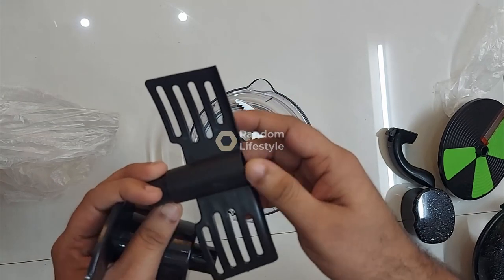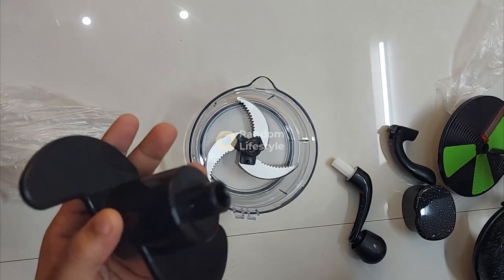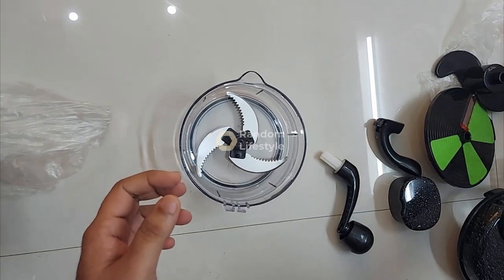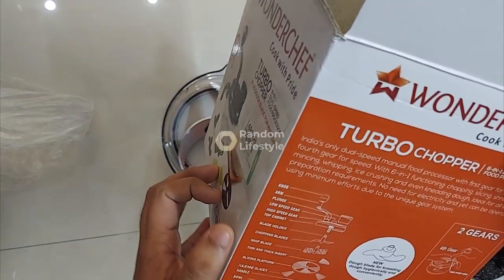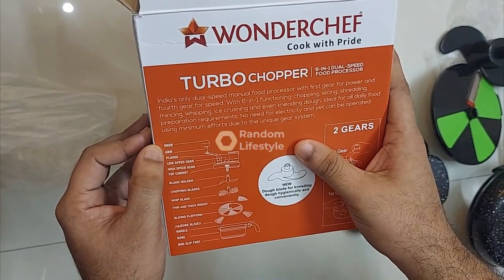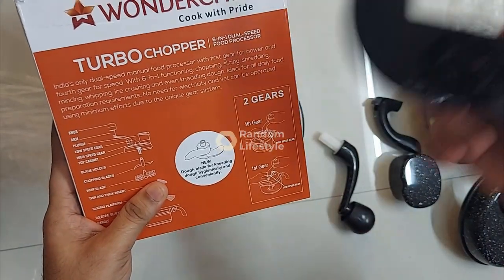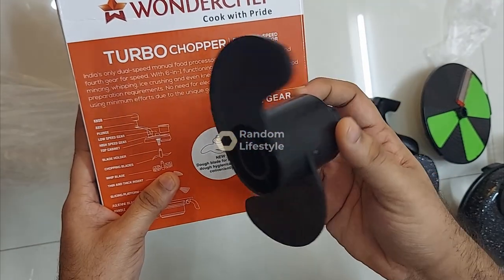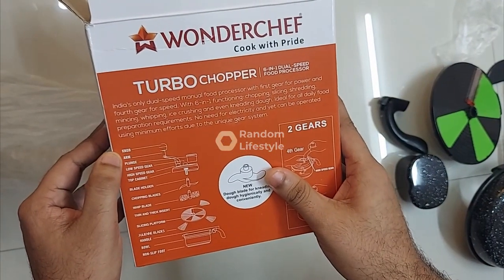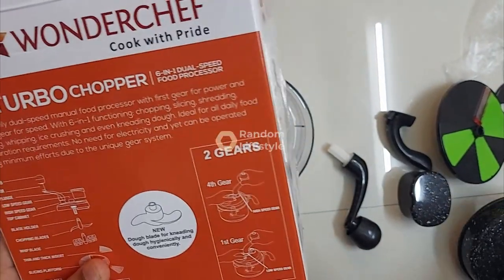This second attachment is to mix dough — you can mix chapati dough and similar things with it. I'm not sure about the third one, but this is a six-in-one food processor. On the box they've described what each part does — this is the dough blade for preparing chapati dough. The unit also has a knob, arm plunge, low speed gear, and high speed gear.